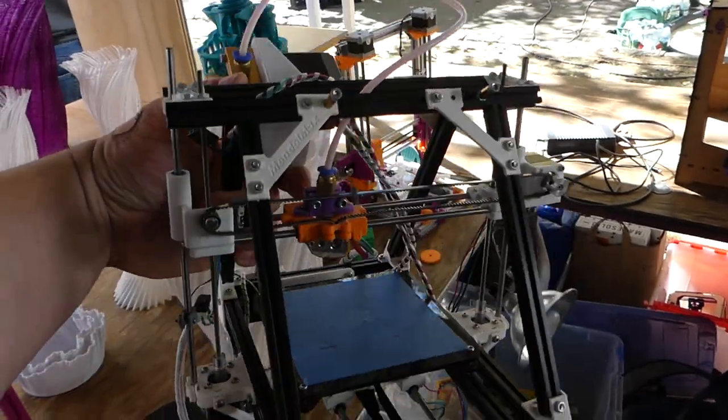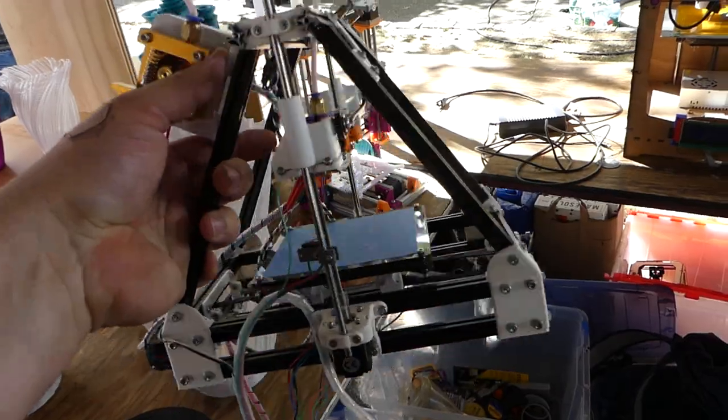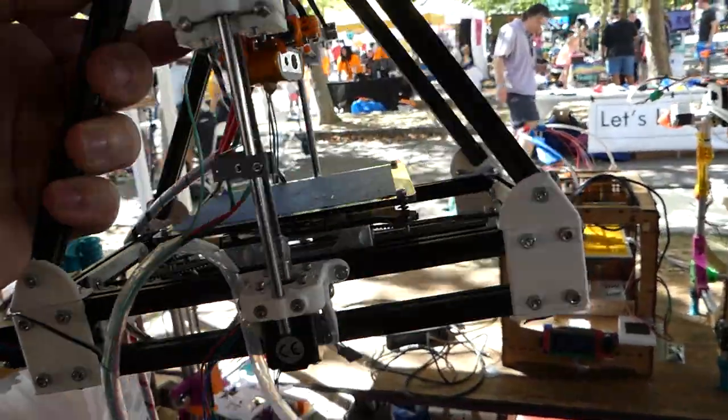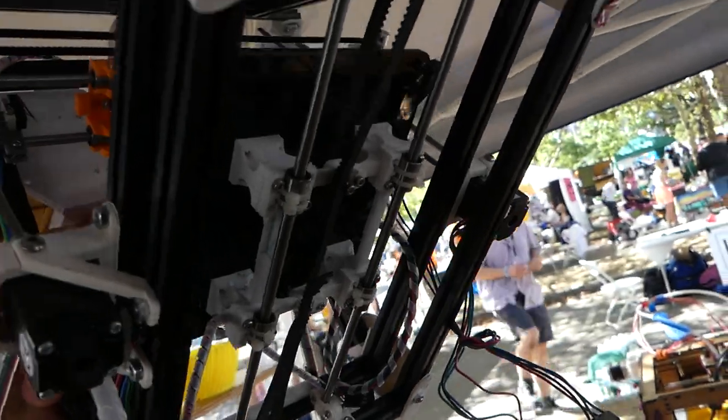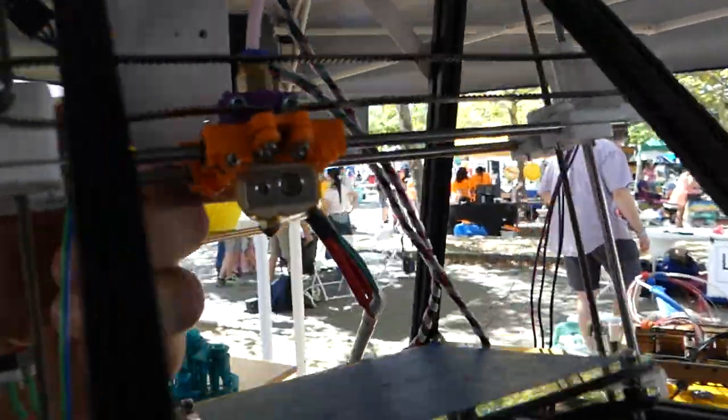Look how cool that printer is. Oh my god, that is so awesome. Itty bitty bearings. Oh man, that thing is cool.